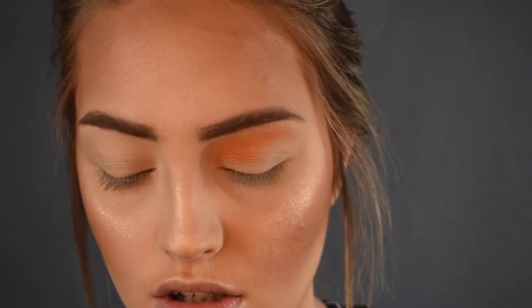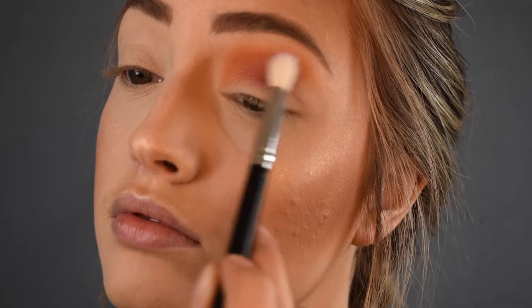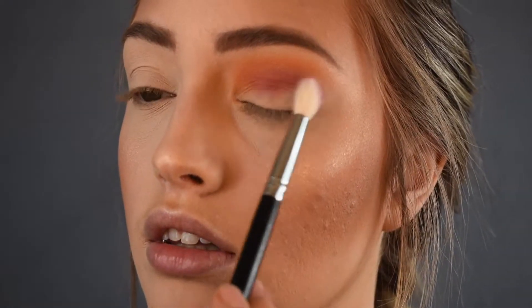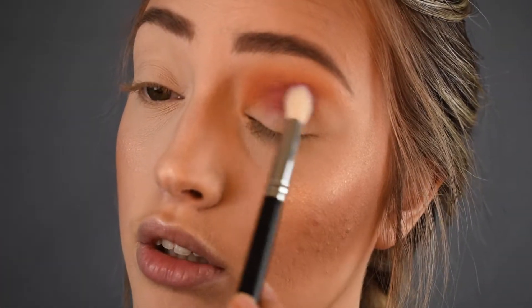Next, I'm going to focus on the middle part and I'm using Love Letter from the Modern Renaissance Palette, still with a C441 Pro Blending Brush. I'm focusing this more in the center, kind of transitioning between the purple that will be on the outer corner and the orange-yellowish color on the inner corner.